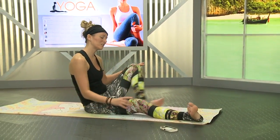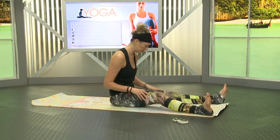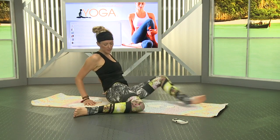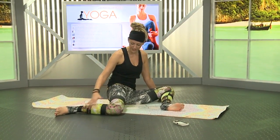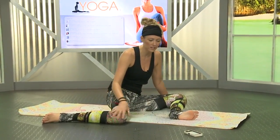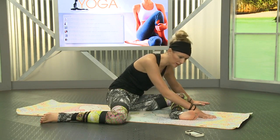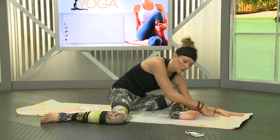Circle the ankle, shake out the legs, and we'll switch to the left side. 90-90 with the left foot in front this time. Flex the feet to find the 90-90, then don't worry about it and just walk forward. If you start to roll over to the left or the right, it's all good. Walk it forward — we're here for three minutes.